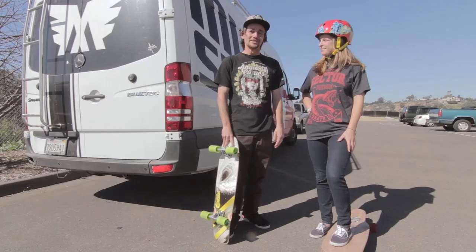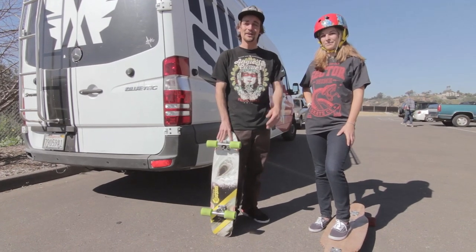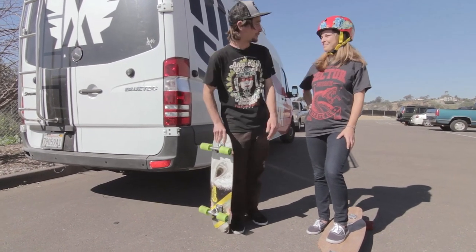Now that you've learned the basics of skateboarding, you combine them all together so you can cruise around and enjoy the day. Shall we go? Let's do it.